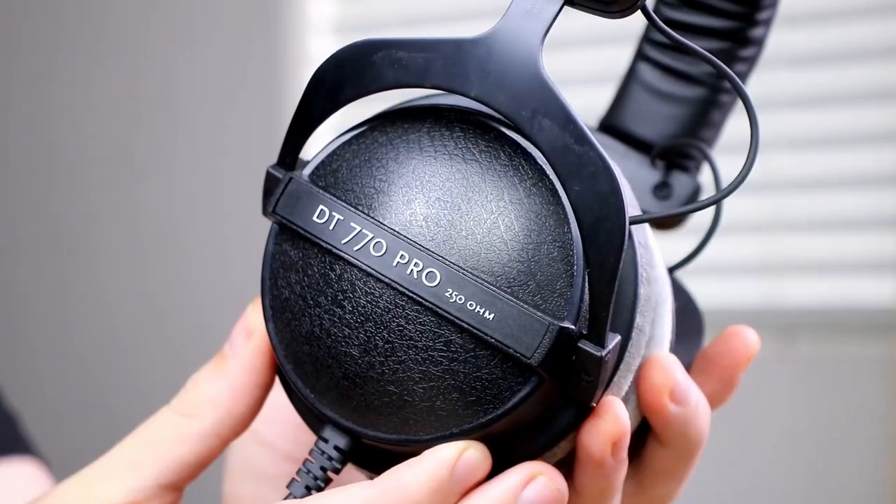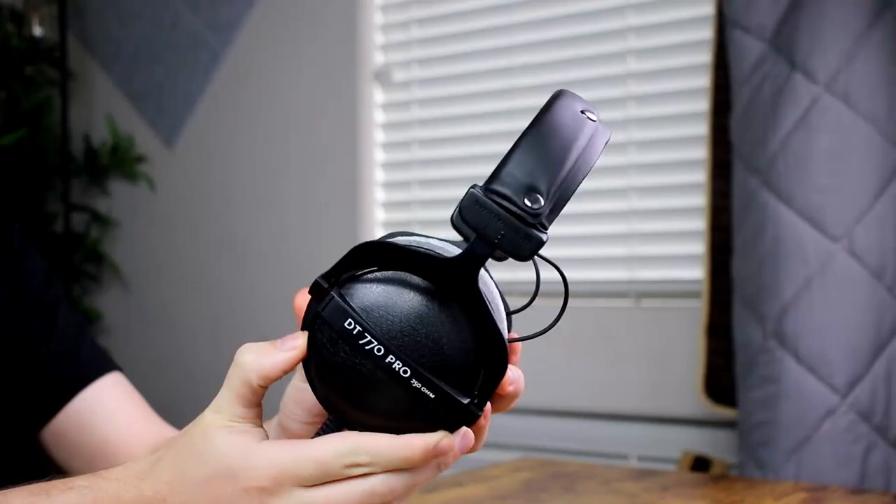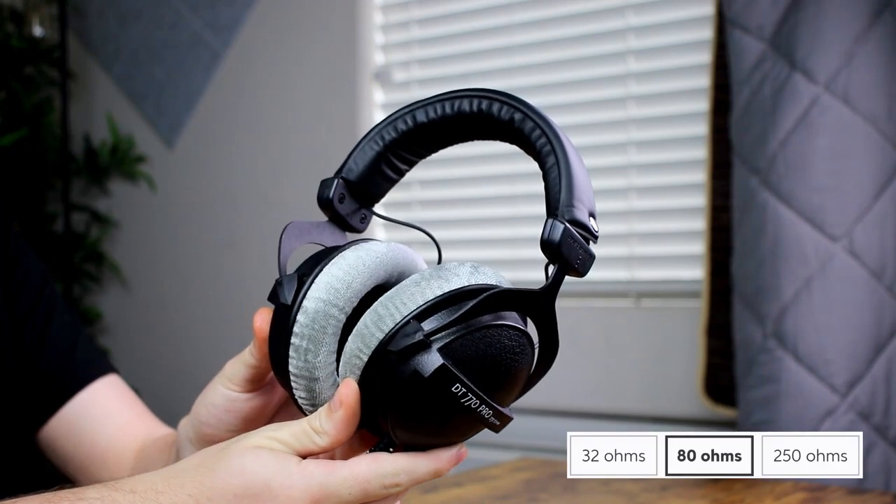Now for sound quality — as I mentioned, these headphones each have their own unique sound profile and price doesn't necessarily determine quality. It's also important to consider impedance: some headphones are louder than others, and you may need a headphone amp for certain pairs. The DT 770 Pros come in three different impedances. A low impedance means you can use them on an iPad or basic laptop without an amplifier, and as impedance increases, you'll need more amplifier power.